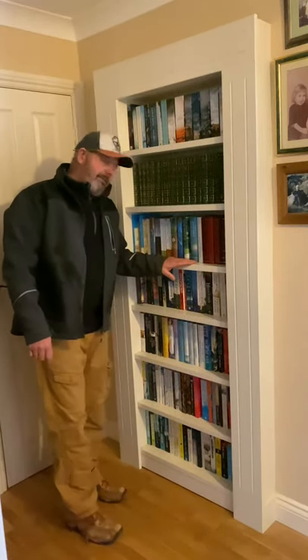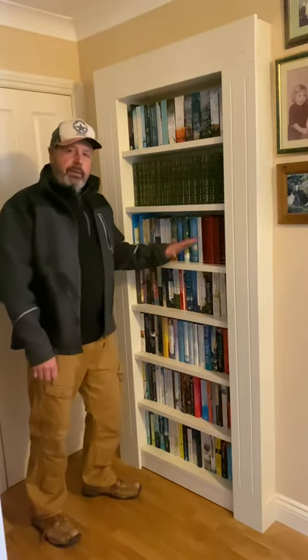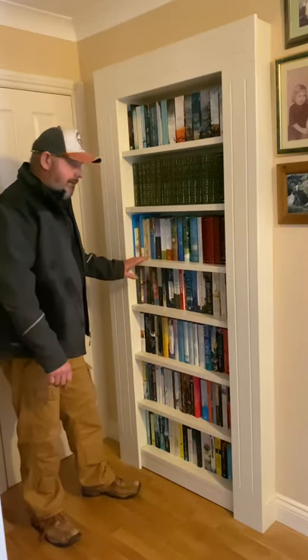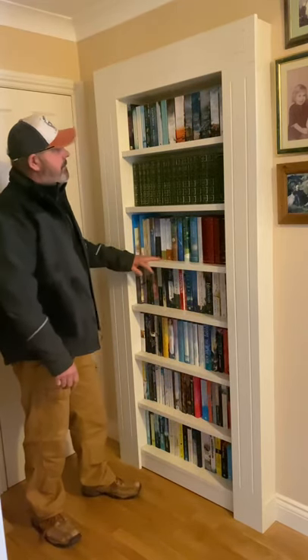It's me back again with another video — a short one. I've been wanting to make one of these bookcases for a while now, and I finally got around to making one. That's just a bookcase, you may say.